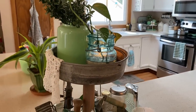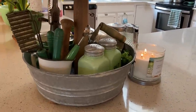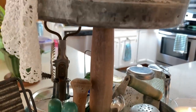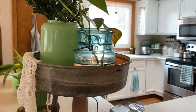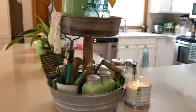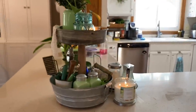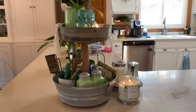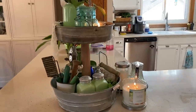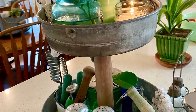I have two other tiered trays that I want to share with you. These are both thrift flips. The first one I made from two galvanized pieces that I got at a yard sale — I believe they were both kitchen pieces — and then a Dollar Tree rolling pin that I stained. I drilled pilot holes into the ends of the rolling pin and just screwed the galvanized pieces to the rolling pin and then I added some little wooden feet. I believe I used E6000 to attach the wooden feet to the bottom galvanized piece — whatever I did, they have not come off. This one stays on my kitchen counter pretty much all the time and I just change it up for the seasons.